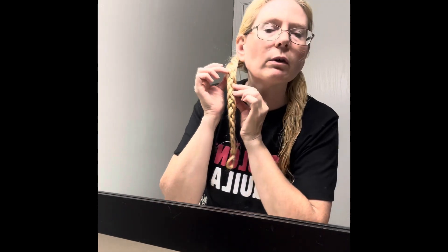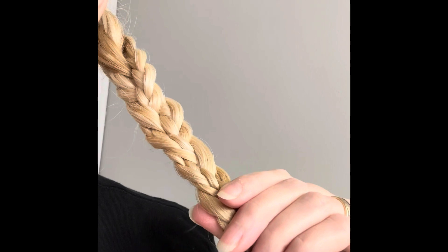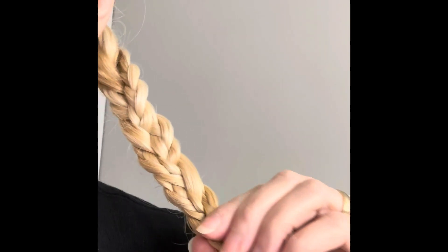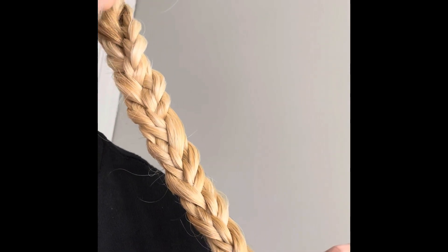So you can see what I'm talking about — the river braid. That strand that we did not braid is kind of like winding around like a river in between the two other braids. Let's do a better close-up. You can see that the one I didn't braid is just weaving in and out like a winding river. It's very unique — I've been trying to look for it online and I can't find it.